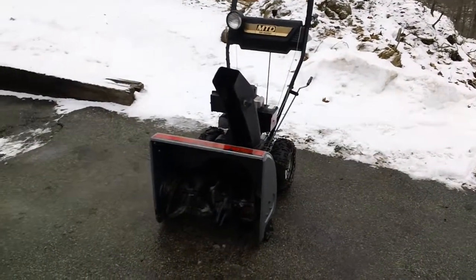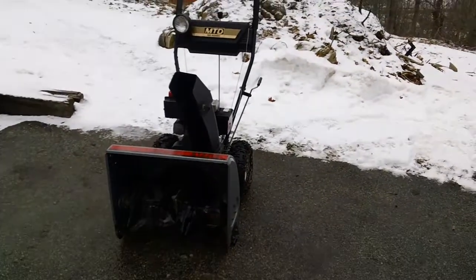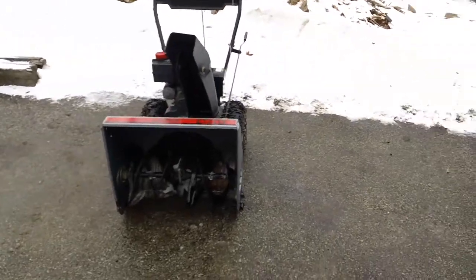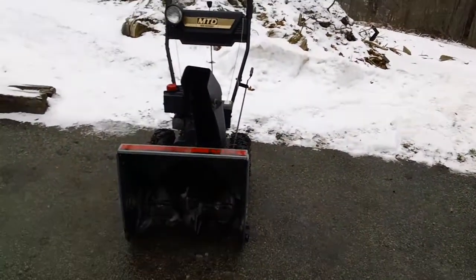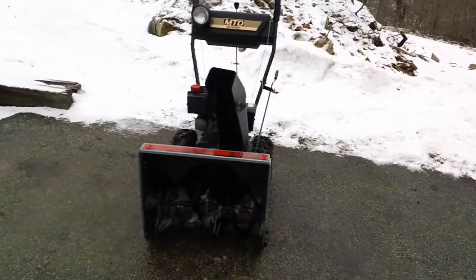Hey guys, it's Chris Hussain here back from CNH Small Engine again for another informative review video. This one deals with another customer's machine that we had here for about four or five days — probably the whole week — and he needed a lot of work done on this machine.